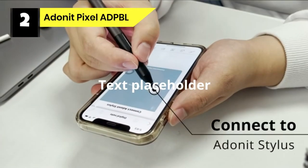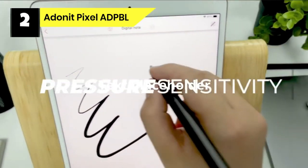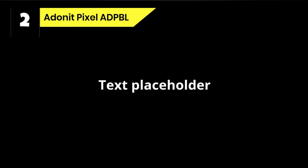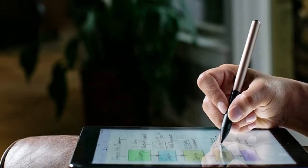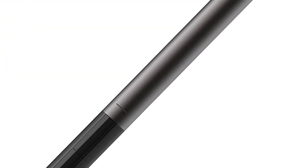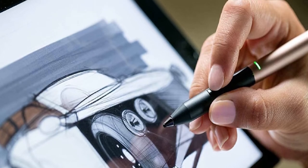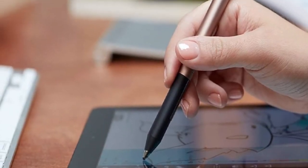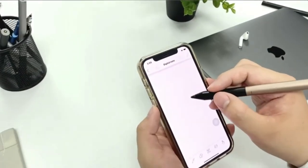Number two: Adunit Pixel stylus for Procreate. Adunit has been refining its styluses for close to a decade, and the Adunit Pixel is still one of its best for drawing on an iPad. Bluetooth-enabled and compatible with many creative apps, the Pixel boasts 2048 levels of pressure sensitivity and function buttons on its body that can be assigned to preferred tools — though be warned these can be easy to knock accidentally. The battery lasts about 15 hours of use, and the sleek design makes the Pixel genuinely enjoyable to use.